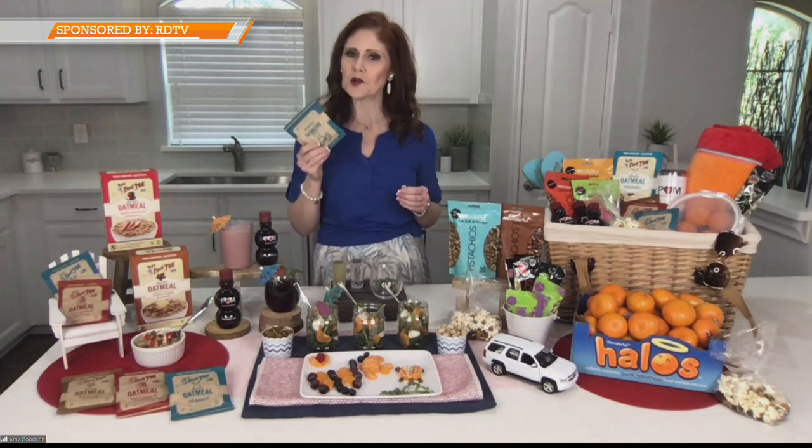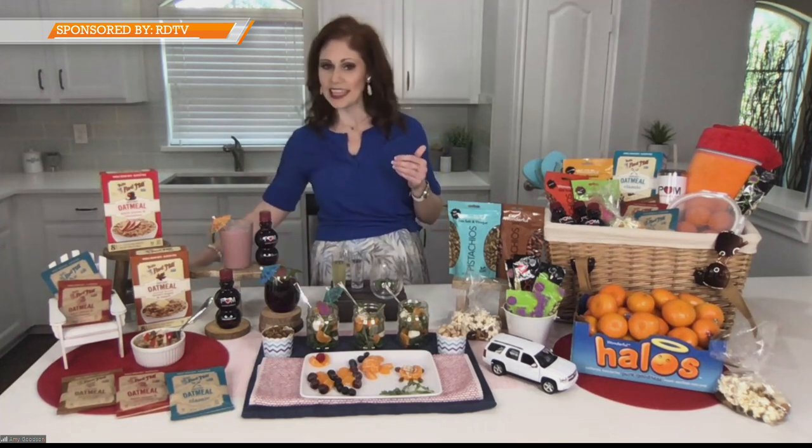When we talk about the flavors, they have a lot of them — apple cinnamon, brown sugar and maple. I'm a classic girl a lot of days of the week. And as a registered dietitian, I love that these oatmeal packets have protein, fiber, and omega-3s. What's really great is they have less sugar than a lot of leading brands.